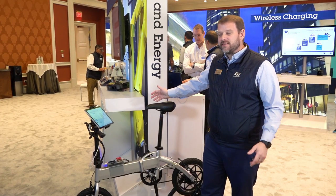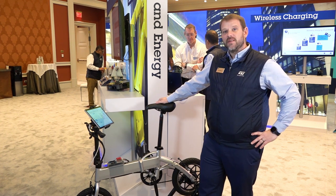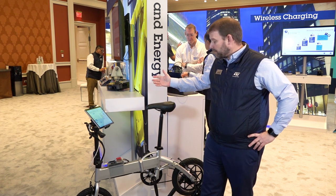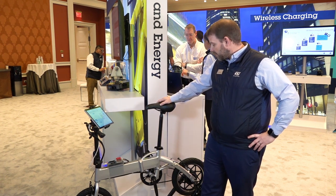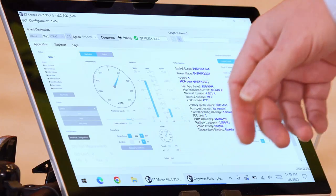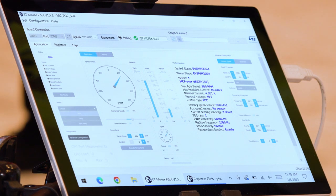The third and final demo here at CES is another example of using the EVSPIN32 G4 development suite on an e-mobility or e-bike platform. This is controlling the motor as well as a start-stop for an e-bike. I was just going to our motor pilot tool to illustrate some of the additional pieces of the development suite and debug kit for the STSPIN32 G4 family.